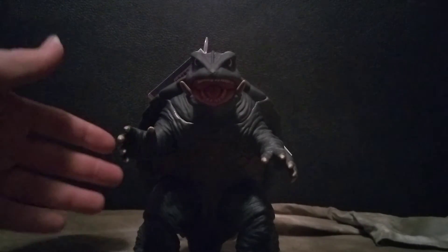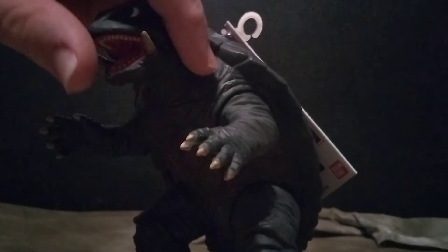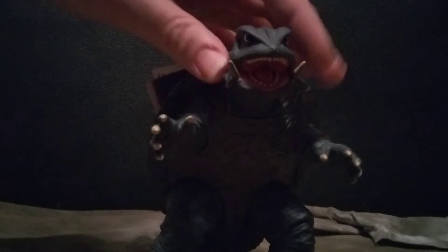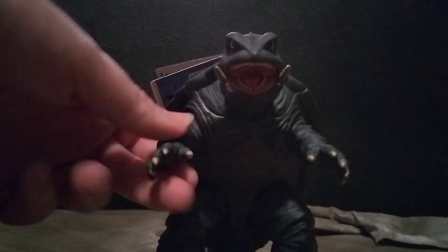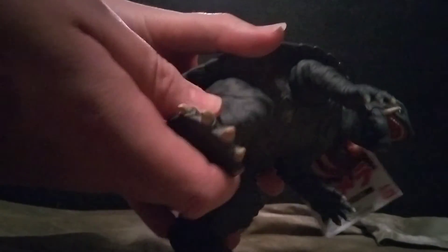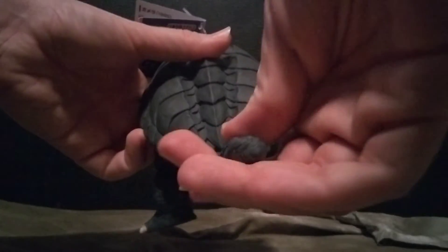I have no complaints about this figure. You can see a seam line running around the whole body near the head, like they were trying to make it look articulated — but the head doesn't actually articulate. The arms do move, but not too much. The tail actually articulates as well, which is a bit surprising — it goes all the way around.